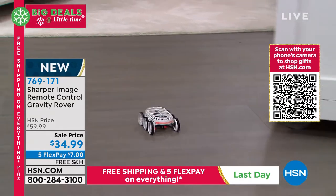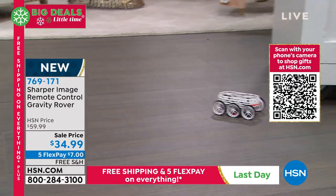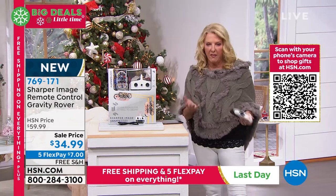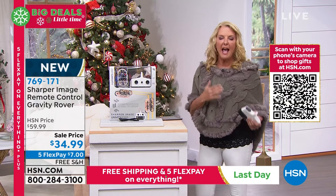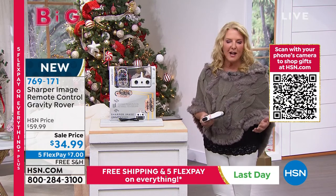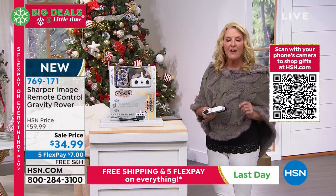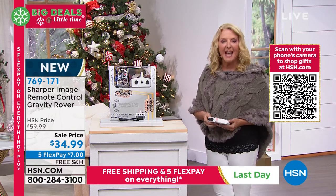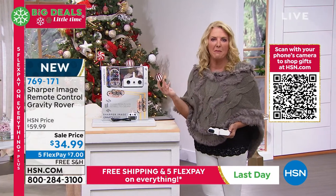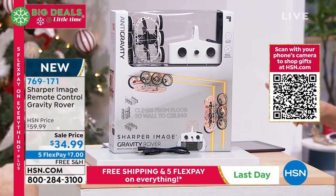And this is the last show we have planned for you to get it home. When we first got this, we knew it was going to be a big hit, so we wanted them to send us 10,000 for the holiday season. They couldn't even supply us the 10,000 — we actually got half of that, and obviously we're down to final quantities on this. $34.99. We've got the five flex and free shipping. Please remember the five flex and free shipping — that ends tonight at midnight, and the clock's ticking. Who wants to pay for shipping tomorrow just because you decided to wait?